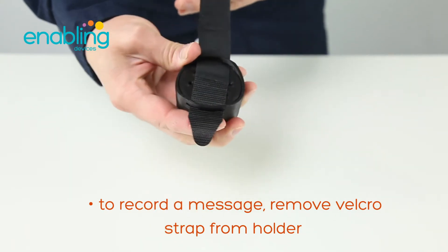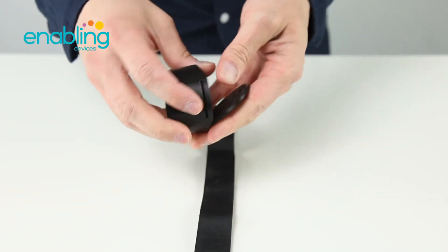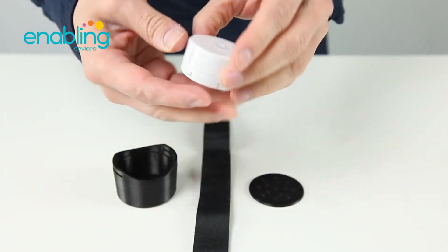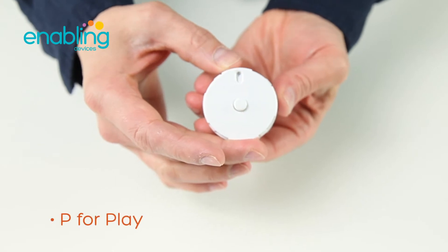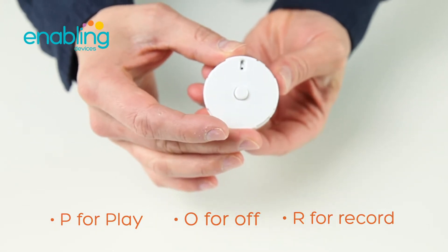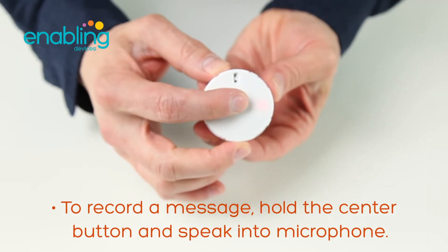Remove the bottom plate to access the recorder. The recorder has three different settings: P for play, O for off, and R for record. To record a message, hold the center button and speak into the microphone.